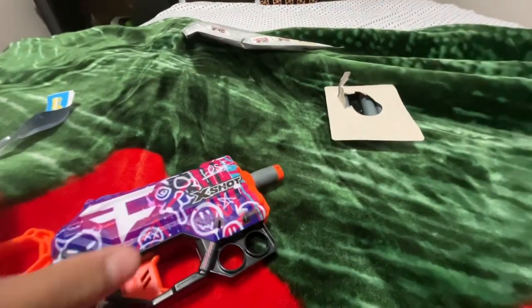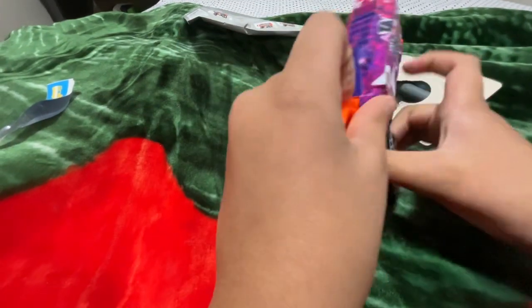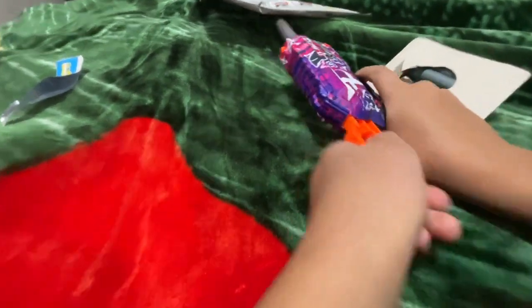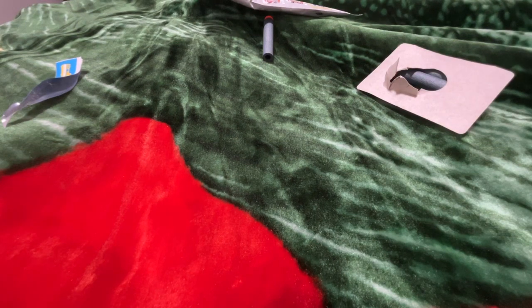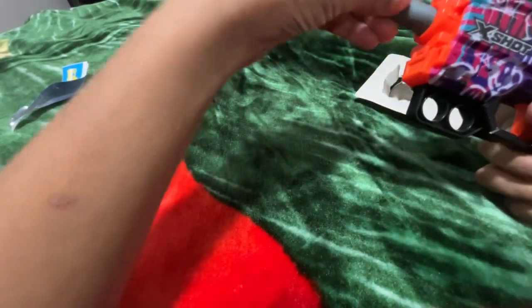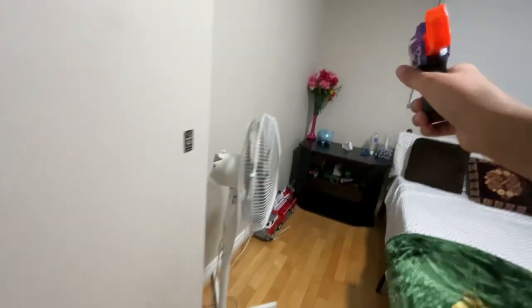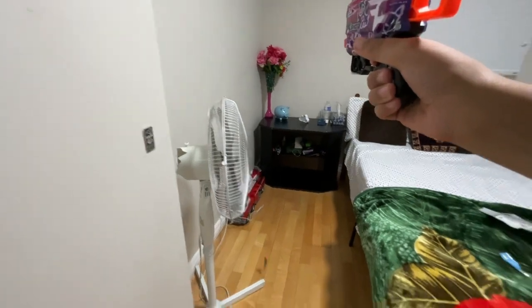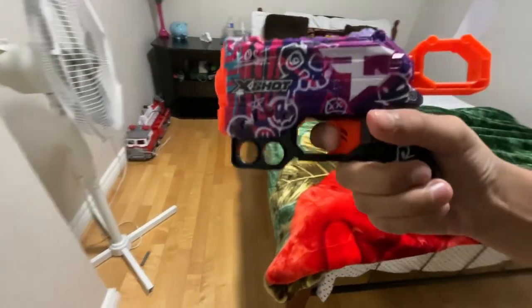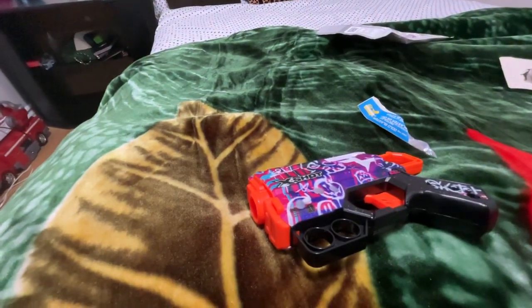Let me try pushing it in more. What if I pull it back? Okay, I just pulled back the trigger. Let's put the nerf dart in. Okay, I think we're gonna give this thing a test — three, two, one. That was actually pretty good, actually pretty loud!